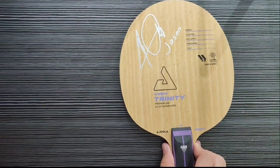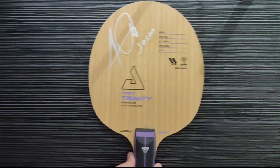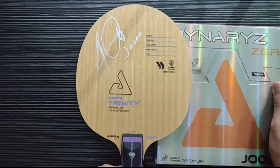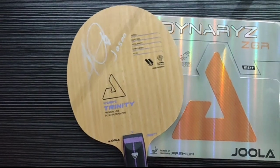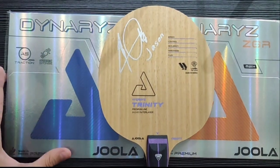Sekarang kita akan pasang Joola Vyzaryz Trinity dengan forehand-nya Joola Dynaryz ZGR dan backhand-nya Joola Dynaryz ACC.